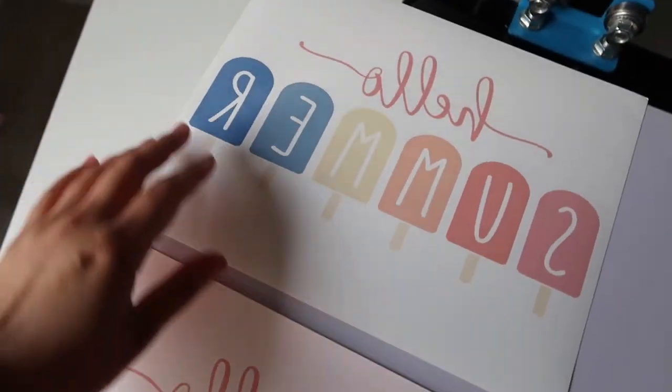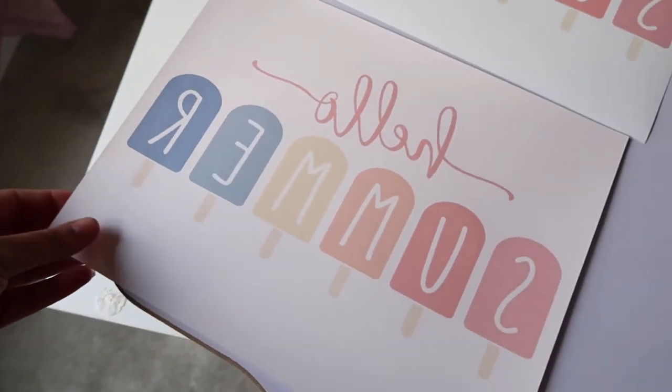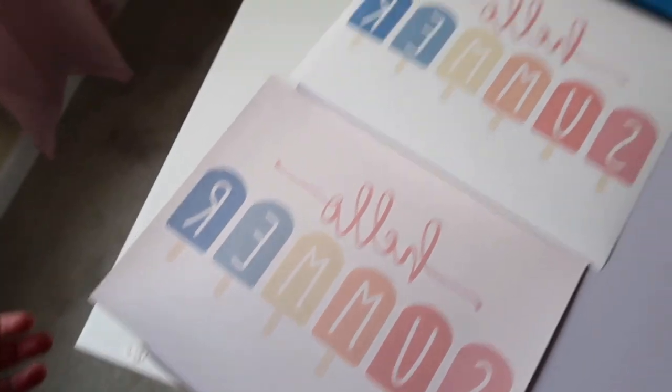I want you to see the difference. This is from the front side, which I think is the right side to print on, and this is the back side — as you can see it looks kind of pinky. Let's do the test.